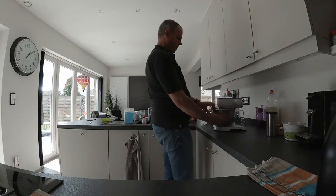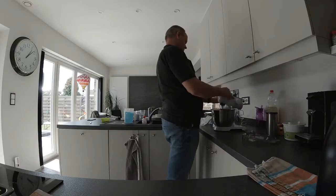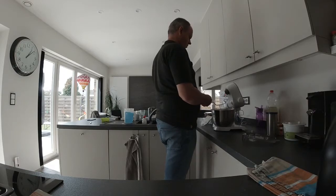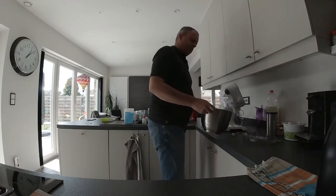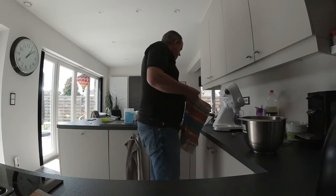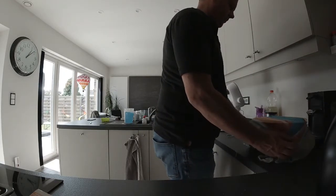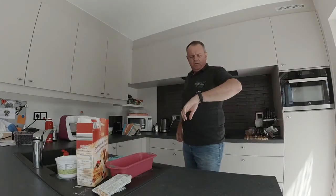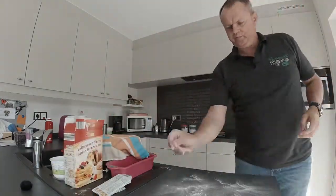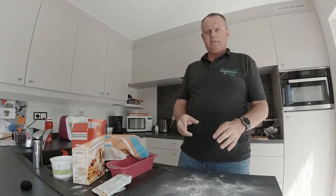How do we get this off? Just like that. So this should stay for 30 minutes. One minute to go — eight, seven, six, et cetera.